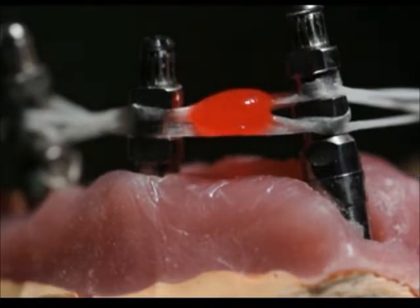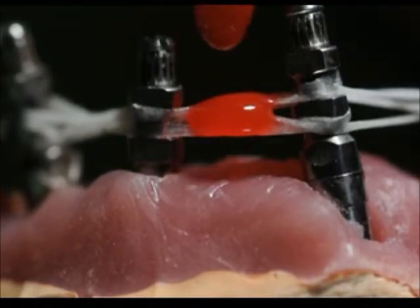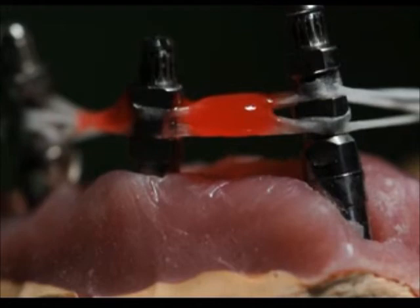I'm careful to put this only around the retentive elements of the impression coping and also on the floss. I want to keep this away from where the gingiva is, away from where the access pins — the screw pins — are for the impression copings. I want to keep that all safe and clear; I just want to be linking all of these together so it's nice and stable.